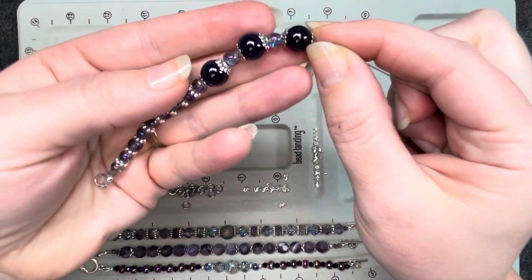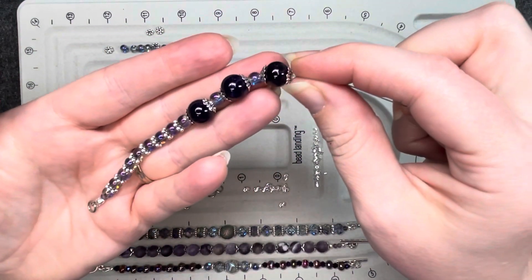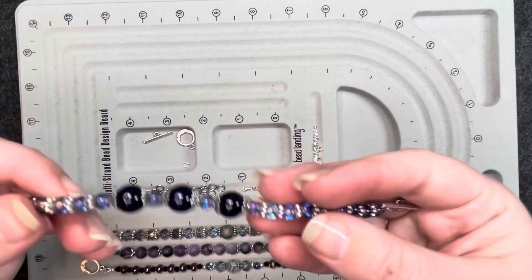So here it is through the center. Now I'm going to do this exact same pattern on the other side, and there you go — there is the fourth bracelet.